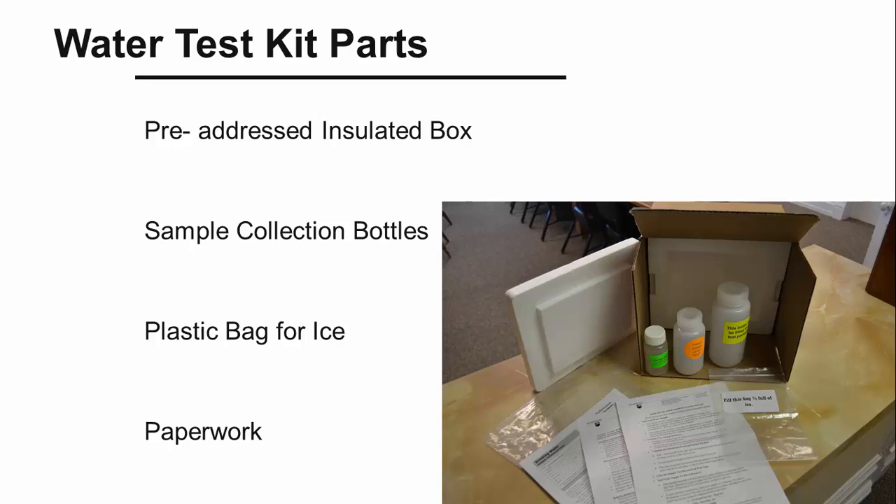Do not break the seal or open this bottle until seconds before you are ready to take your sample. The second bottle with the orange sticker is used for a first draw lead test on your water. The final, largest bottle is used for all other water tests that you may want completed on your water sample. There is a bag for you to partially fill with ice to help keep the water cool for shipping. Finally, there are several sheets of paperwork.